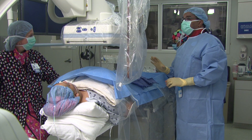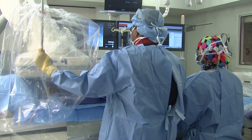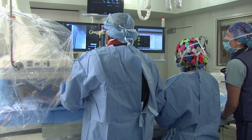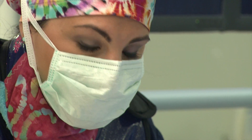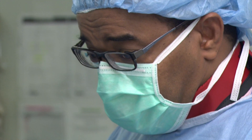Sinai-Grace is number two in Southeast Michigan to have this procedure done, after another hospital in the area, with very good outcomes. Also, Sinai-Grace is the only hospital in the DMC system to do that procedure so far.